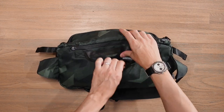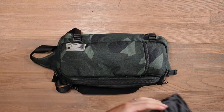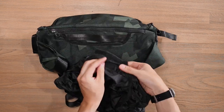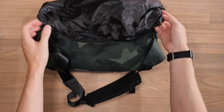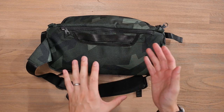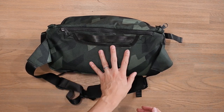Just underneath that grab handle, in a little hook and loop closure, there's a hideaway rainfly. This Ranger DSLR sling is a V2 variant and one of the upgrades is this hideaway rainfly — a simple rain cover you wrap around the bag to protect it from any rainfall. You can quickly cover the bag up and protect your camera equipment inside. For further security, there's a velcro strip at the top so it stays fully attached and doesn't accidentally fly off. When not in use, simply pack it away inside that little compartment. If it's not going to rain, you can also use that compartment to store additional gear like filters or whatever you need.